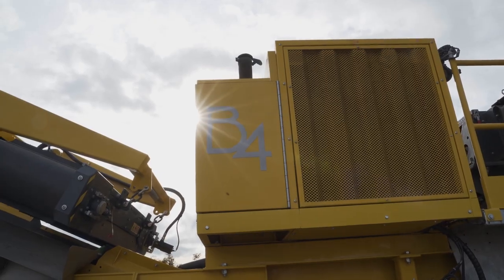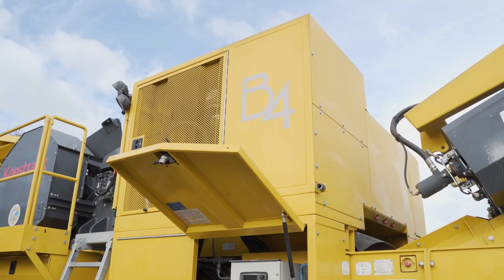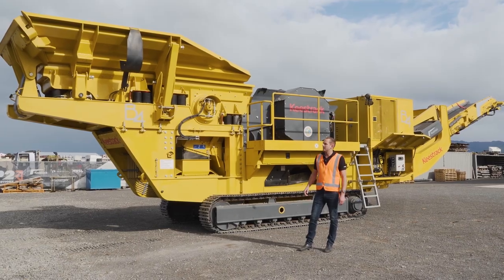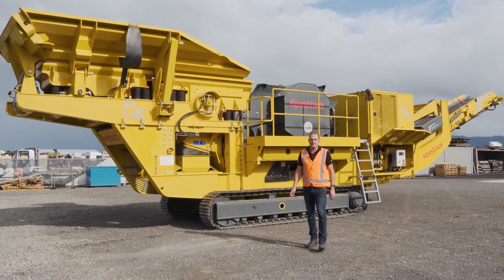So a lot of things we've talked about — like the hydraulic system, the non-stop jaw system, and the prescreen — these features all added together do make a fair investment. But it's all about how this plant and Equip2 is going to increase your profit per tonne. Thank you for watching.